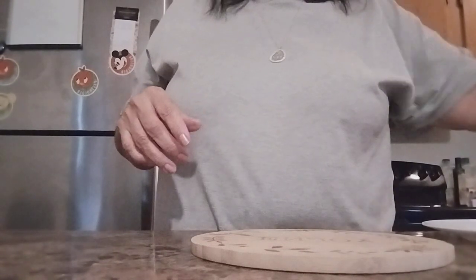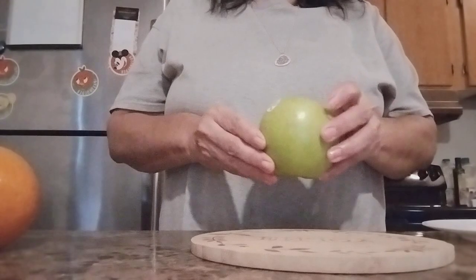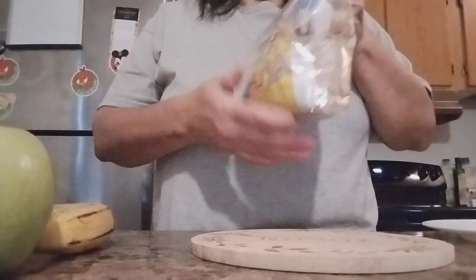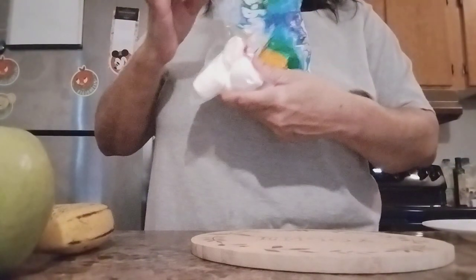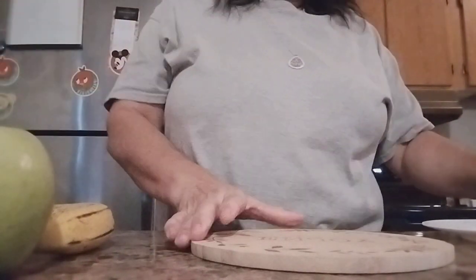We're going to need an orange, apple, banana, sweet brown sugar. And a few marshmallows. So I'm going to finish prepping these. Let's get started, guys.